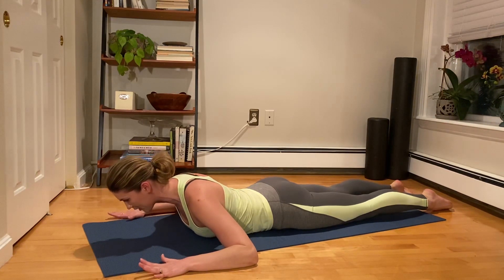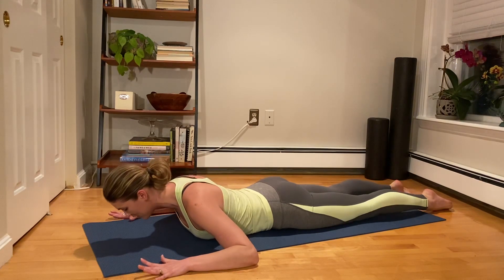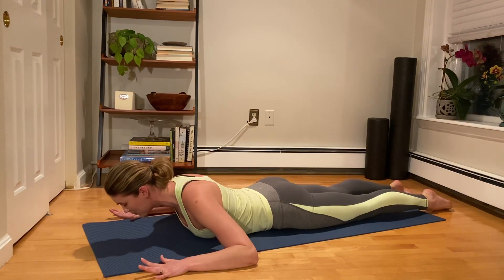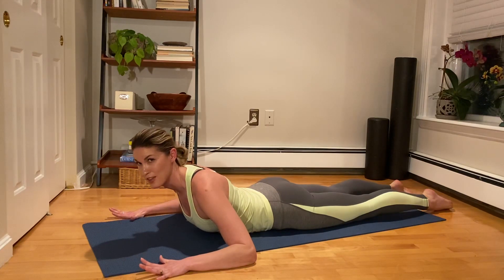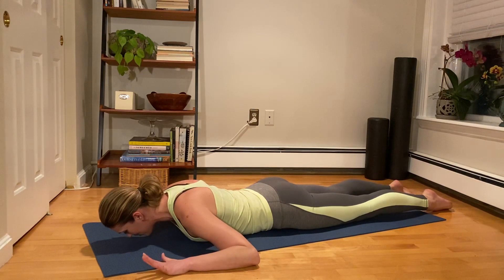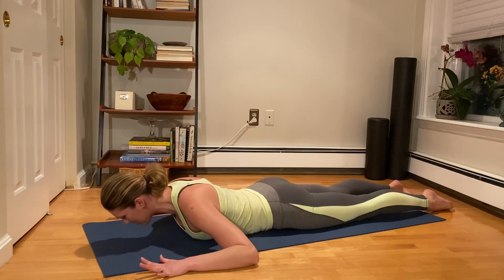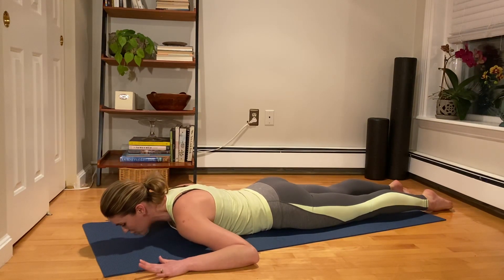We take an inhale to stay, and then on the exhale we lengthen through the spine and turn the shoulders down. Again, inhale — retract through the shoulders first, then it's a lengthen and peel up. As much as you're lengthening forward you're peeling up; bottom rib stays down, the chest reaches forward. Take an inhale to stay, then exhale, lengthen through the spine and return the shoulders back down. Again, inhale roll back, exhale lengthen and lift, inhale to stay, exhale to return down. One more time — inhale roll back, exhale lengthen and lift, inhale to stay. Exhale, returning back down.